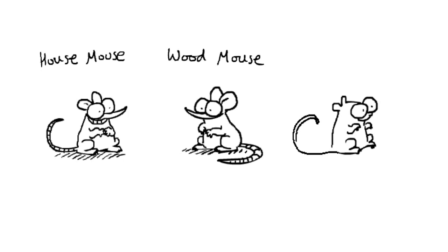And they have these very long tails for gripping onto the wheat stems, so they don't fall out when the wind's blowing. And that is a field mouse. And that's how I draw mice.